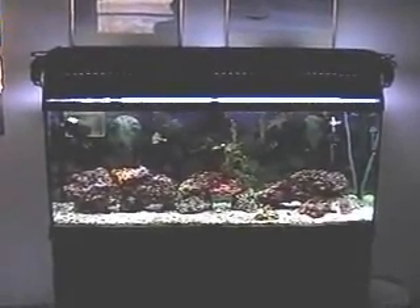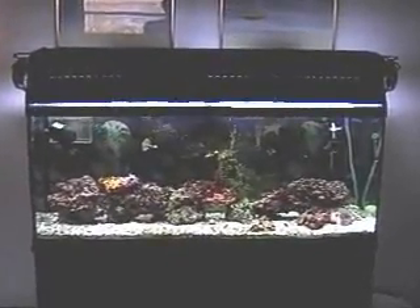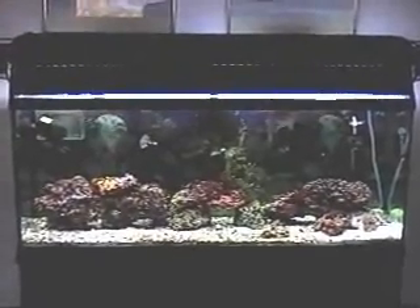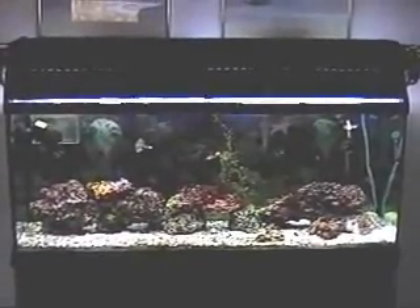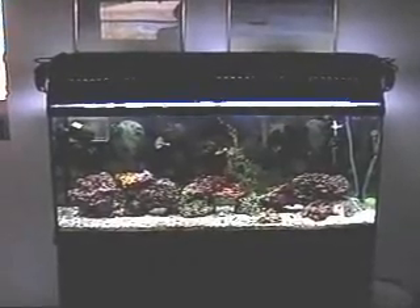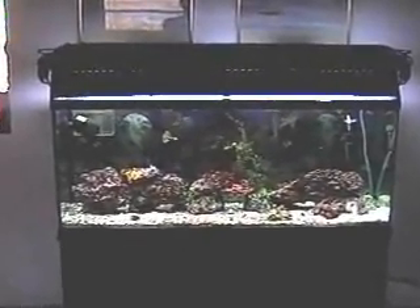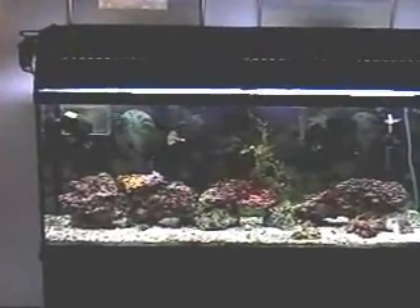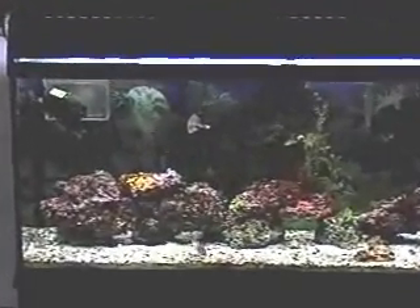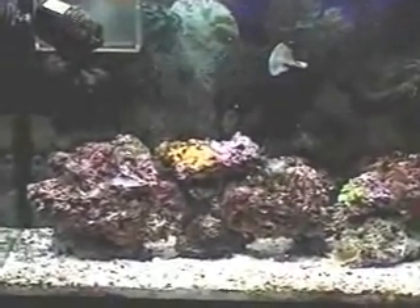What I want to do here is just show you my 55-gallon saltwater tank — just kind of an overview at first. I've been working on this tank for about six to eight months or so. I think I finally have it about where I want it to be, where everything's working. So this is kind of an overview, and in a minute we'll go in closer and give you a better idea of what's on each individual rock.